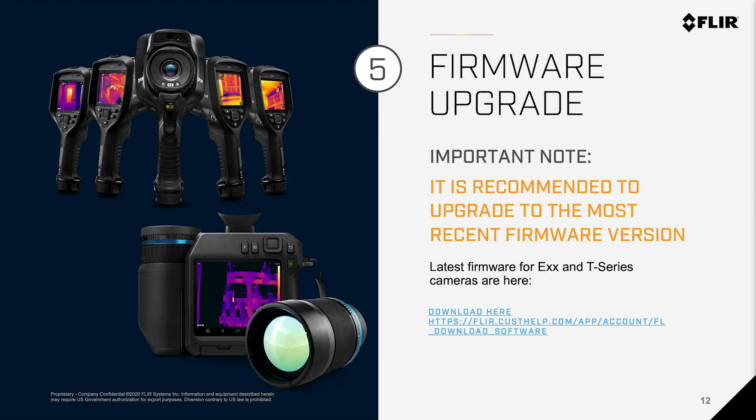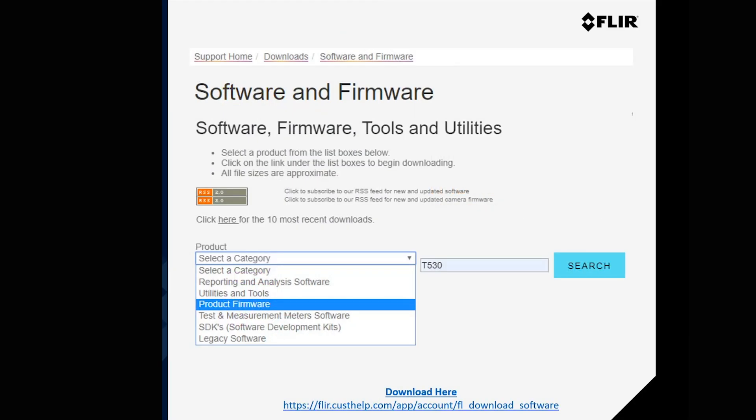Number 5: Firmware upgrade. It is important to note that we always recommend you upgrade to the most recent firmware version for the T-Series and EXX-Series cameras. The latest firmware can be found at the fliercusthelp.com website. Go to the website first, then choose your product firmware.